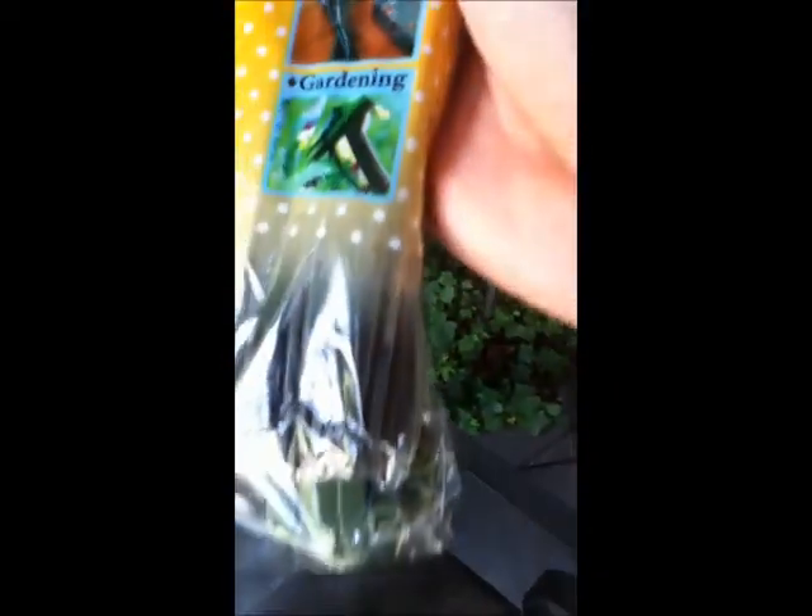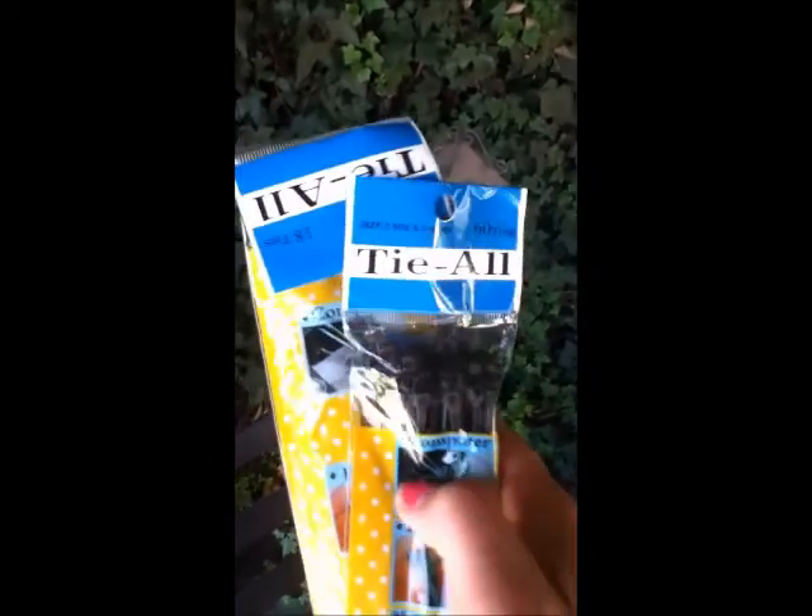Underarm deodorant. I've got zip ties — look at these, they're pretty cool. Here's some black zip ties, the smaller kind, and then some green zip ties, the larger ones. Need zip ties. More tissue paper.